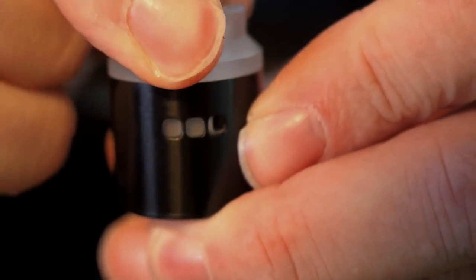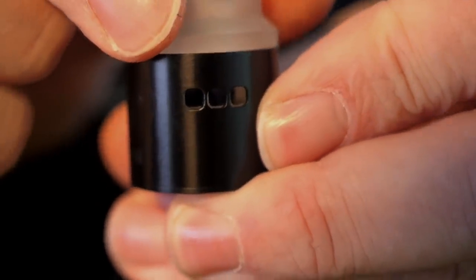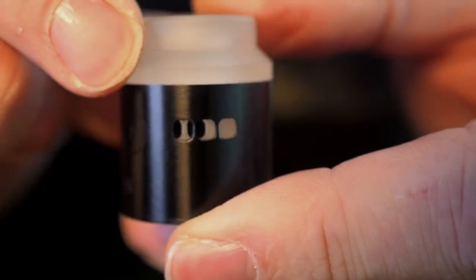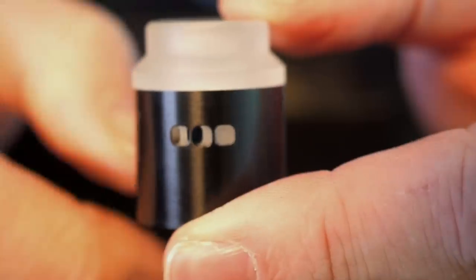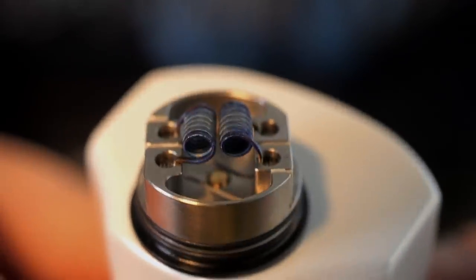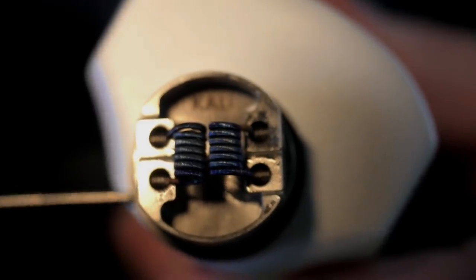You can see right there — that's your airflow adjustment. You can close it down to two holes, close it down to one hole, or rock it full open. My favorite airflow is actually right in between — it might look strange but it's my favorite; I like the way it feels the most and it is the most smooth. That is your deck on the Kali — it is basically a postless design, that's just the build I have on there right now.